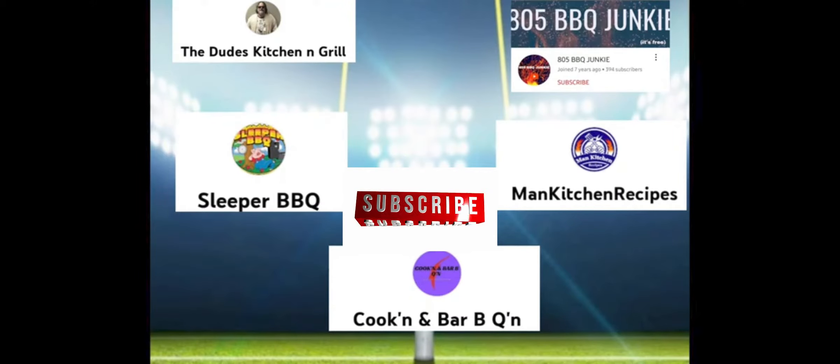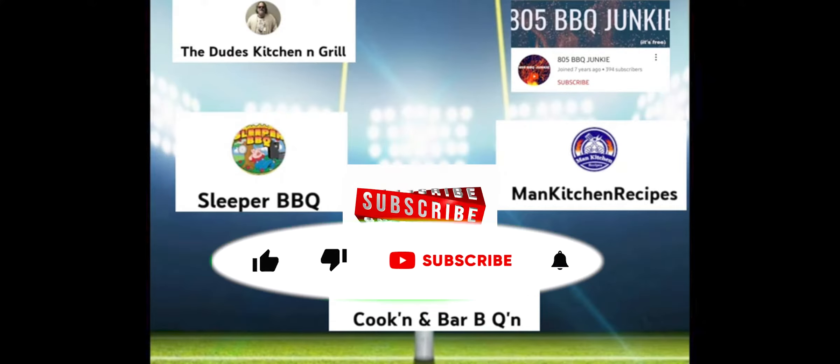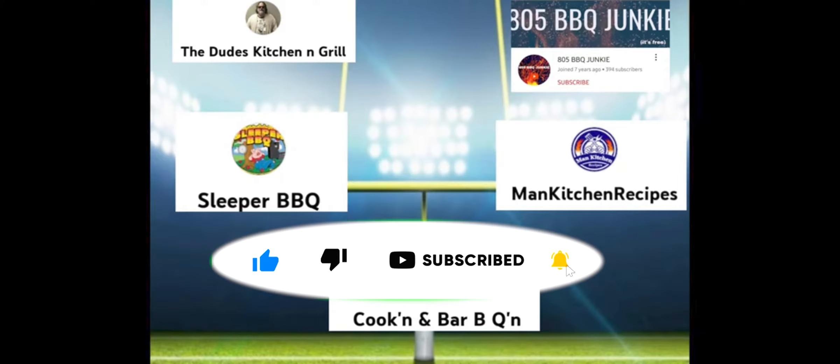So there's five channels involved in this collab for the wings. We have Sleeper Barbecue, we've got Man's Kitchen Recipe, we also have The Dude's Kitchen, and then we also have Cook and Barbecue. I'll make sure I'll leave all the channels so you can go subscribe to them. Thank you for watching the 805 BBQ Junkie. If you like the video please subscribe, give me a thumbs up, leave a comment. You guys have a good weekend and I'll catch you guys next Friday. Laters!